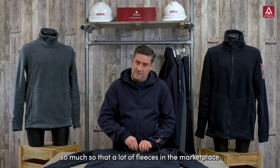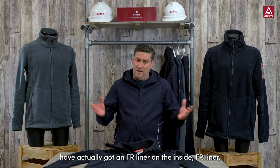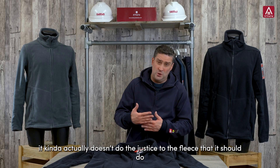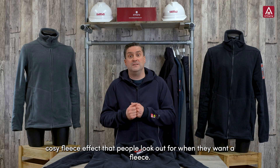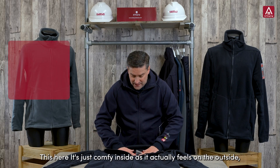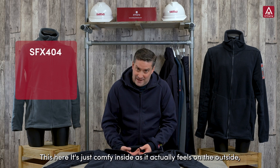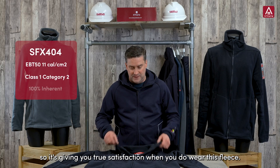So much so that a lot of fleeces in the marketplace have actually got an FR liner on the inside. An FR liner doesn't do justice to the fleece — it's not allowing it to have that warm, cozy fleece effect that people look for when they want a fleece. So this here is just as comfy inside as it actually feels on the outside, giving you true satisfaction when you wear this fleece.